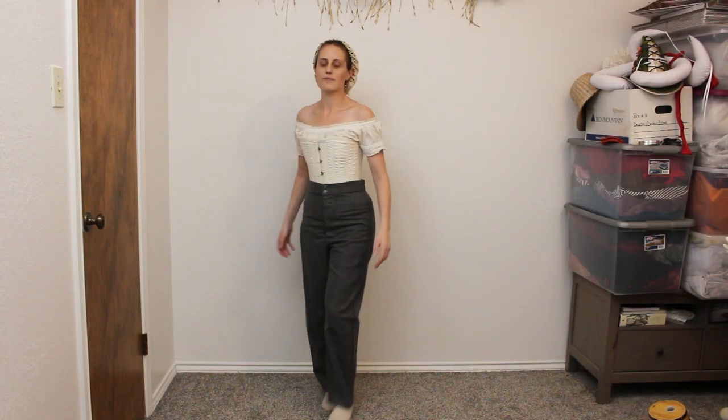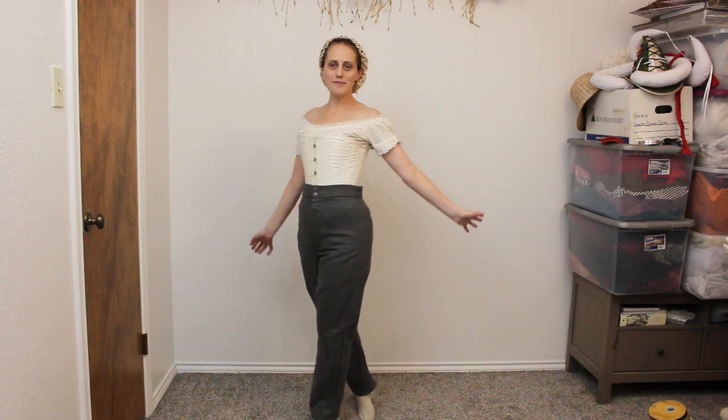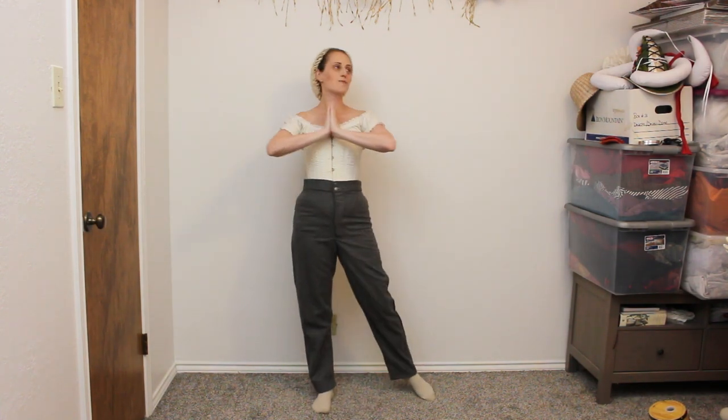I'm starting with a chemise, corset, and wool pants. You can watch me put on the corset in my prior video. Since I filmed them at the same time, I decided to just move along with the pants. I modeled the pants after standard uniform pants of the period.